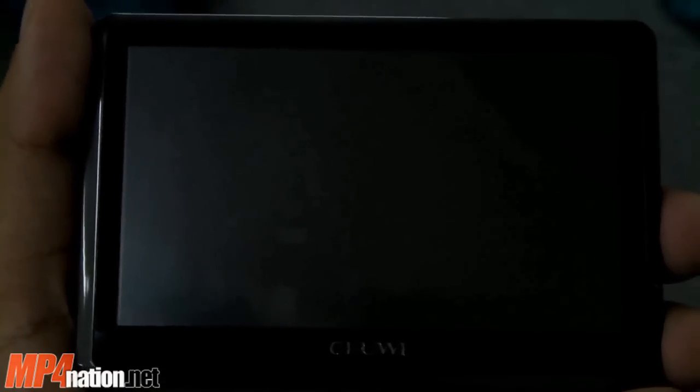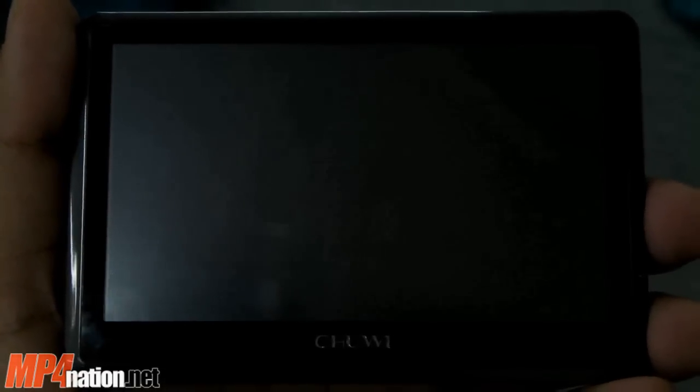Welcome to another mp4nation.net video and review. Today I'm going to demonstrate the new Chewy P7L Touch media player.